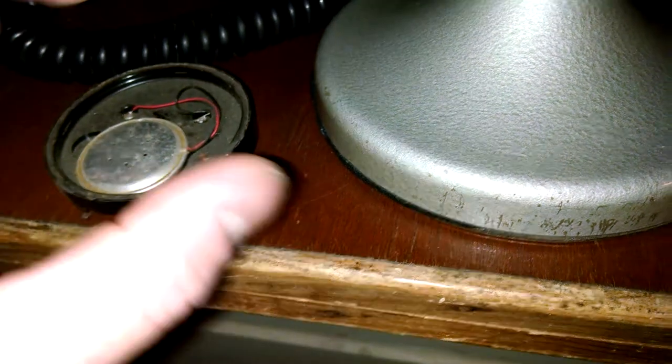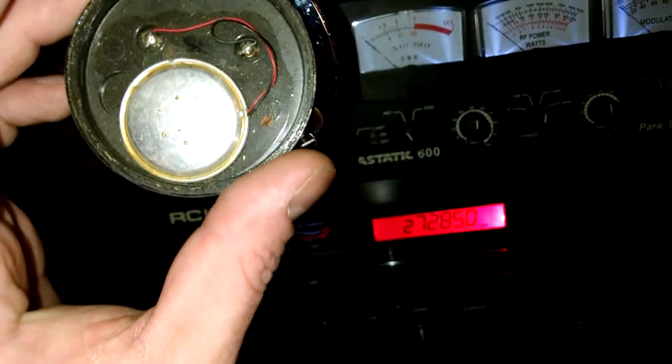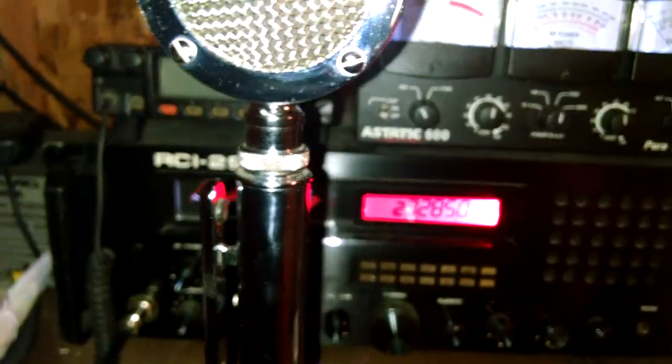Then solder the new element in there and stick it back into your D-104 with everything that came in it, give her a quick polish, and you're done - 10 minutes and probably a couple bucks.